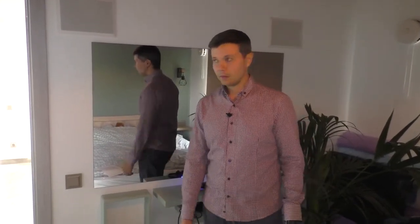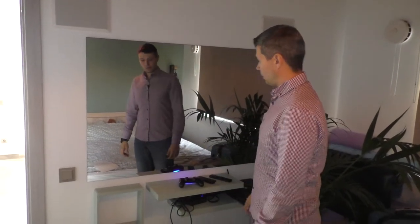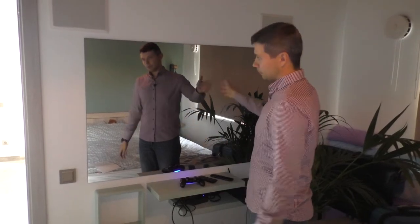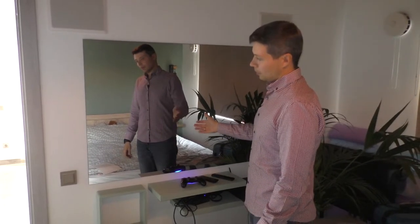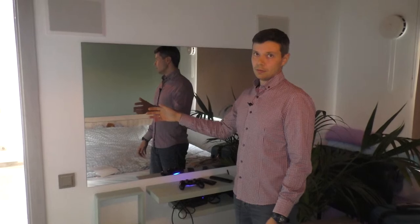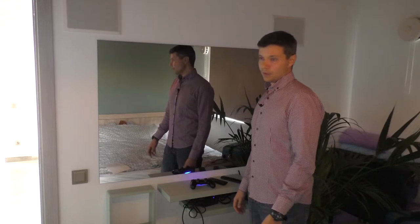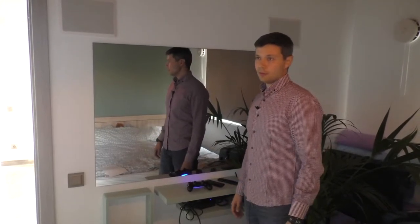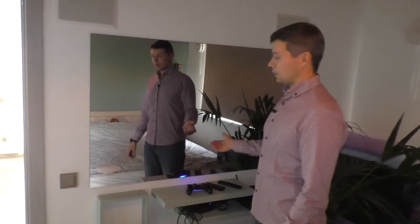The first TV was installed in the bedroom. This is our regular 55-inch model AVS550SM. The standard model has a mirror finish. We can also provide, as an option, a black frame or white frame. The TV supports regular TV function because of a built-in digital TV tuner, and it also has a smart option — Google Android TV.